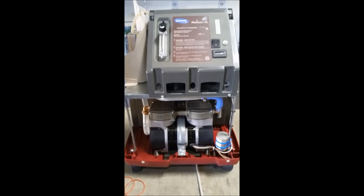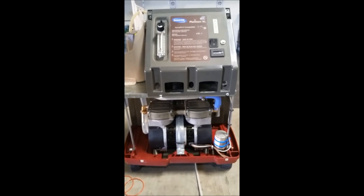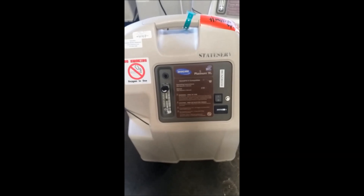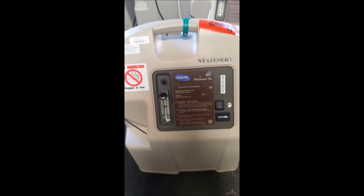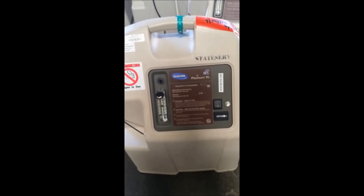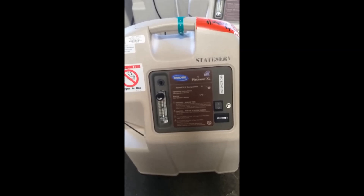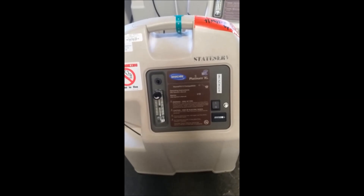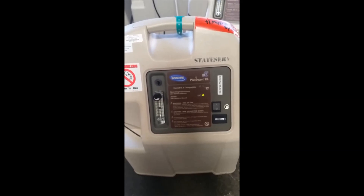We're going to replace the shell and then test the concentrator to make sure that it sounds appropriate. We're listening for the sounds of the switching to make sure that our four-way valve is working appropriately. We're not hearing the loud rattling noises we heard before. This concentrator is now ready to be returned to service.